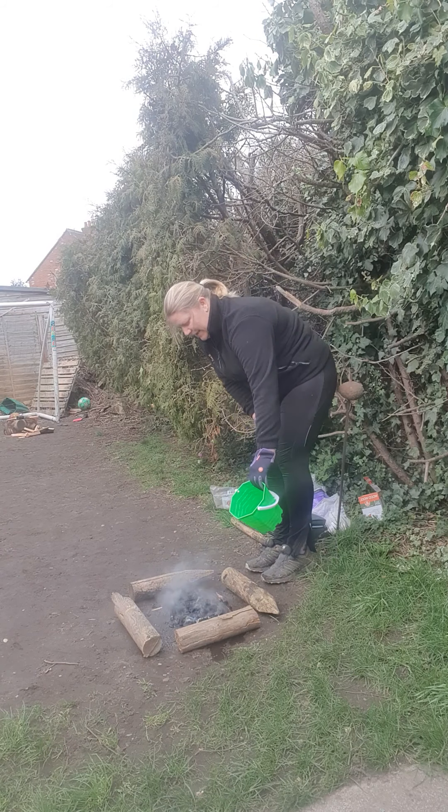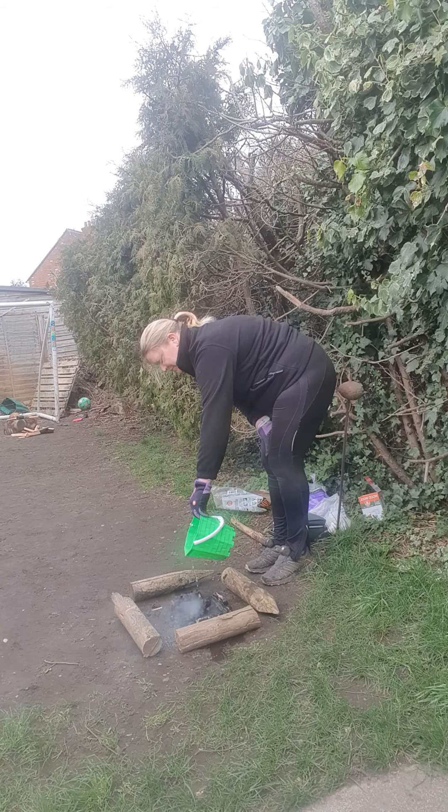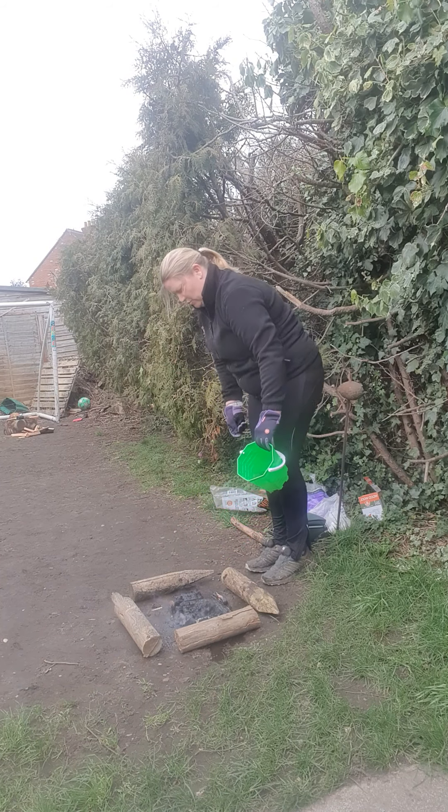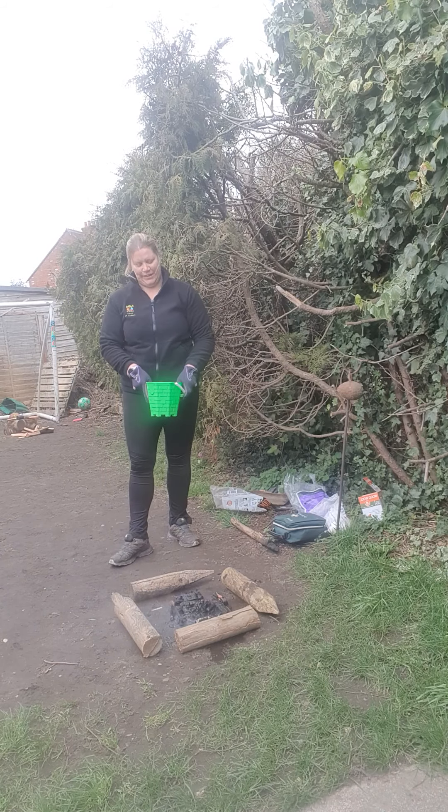So you can see it's gone out quite gently. Even though the water is on it, it will still keep quite a lot of heat, so you just have to allow the time to let it cool down.